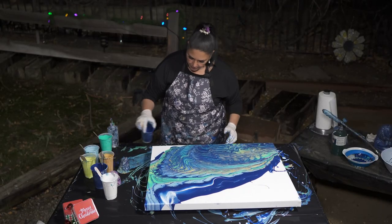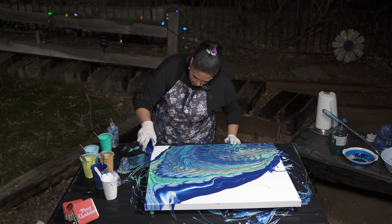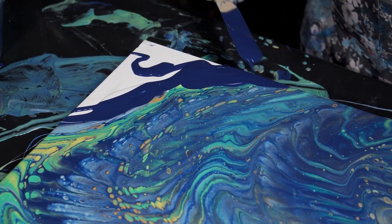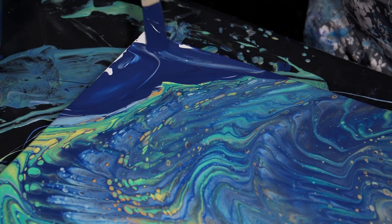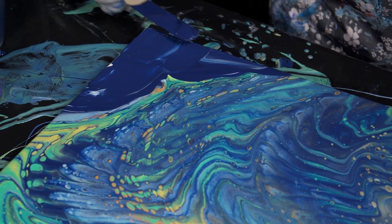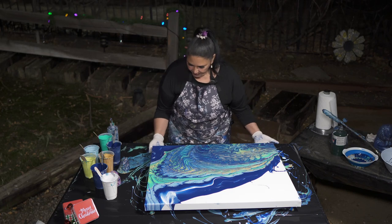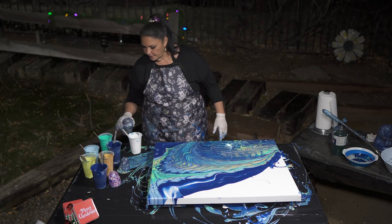I'm going to put a little bit of the blue over here on the corner — that corner is basically solid blue. Just going to leave that like that for a second. Let's add a little more water to this one because I don't really want it rolling over itself too much.